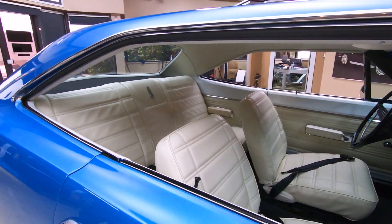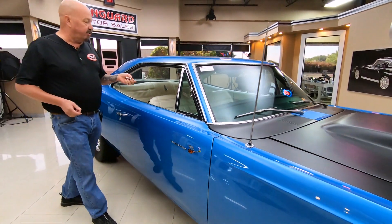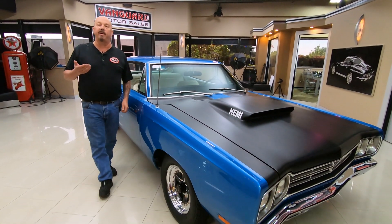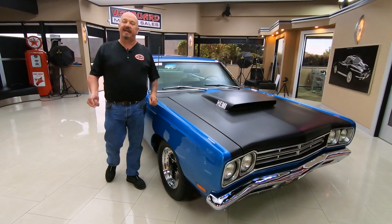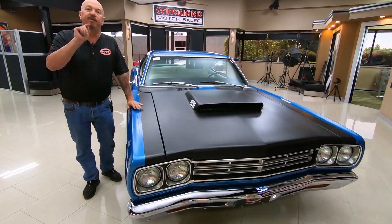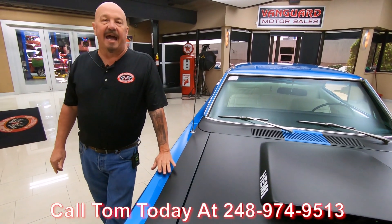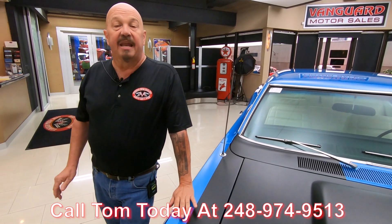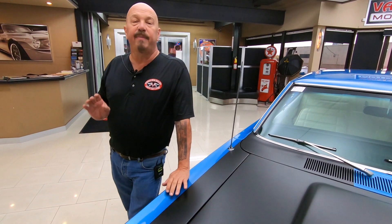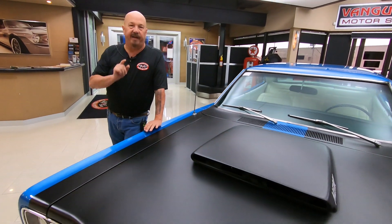Interior looking sweet. Now at Vanguard Motor Sales, we don't do any consignment whatsoever, so that means we own this Roadrunner. You can bet we spent the time to check her out before we bought it. When we get them here to the shop, we get it up on the lift so we can check it out. We can answer every one of your questions when you call Tom at 248-974-9513. If you want any close-up pictures of anything, call Tom and he'll get them for you. I've been in the business for about 35 years and I'm using all of those years to help you pick out your dream car.